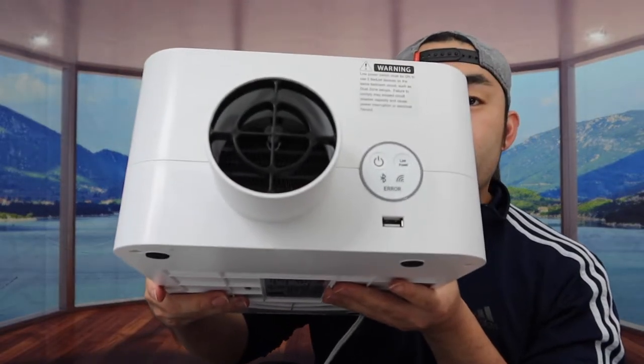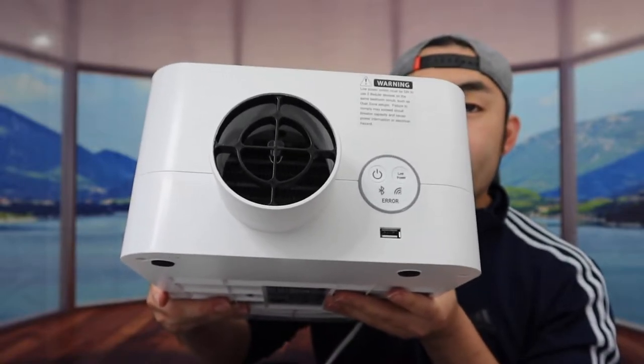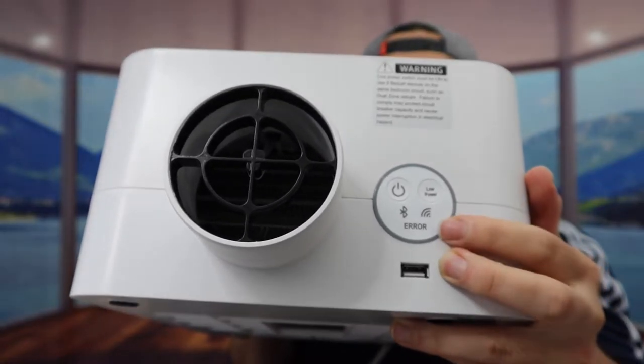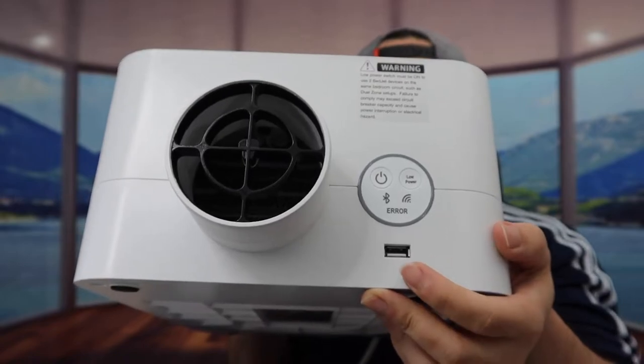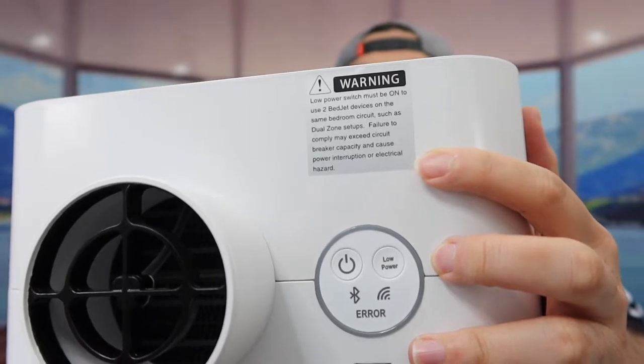If you turn to this side, here is basically where the air is going to be blown out when you turn it on. Right here they have the power button and another button as well, with an indicator light to show when it's on or off. Right underneath that, you can see a USB option.